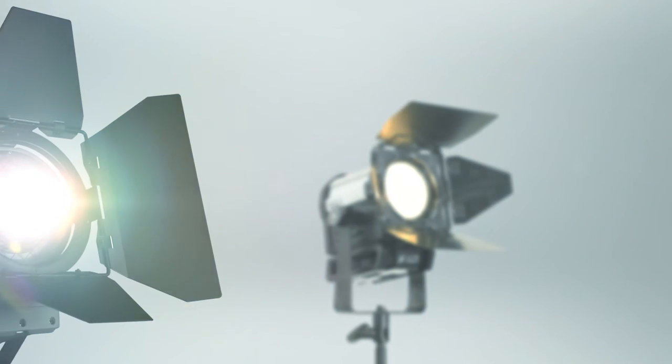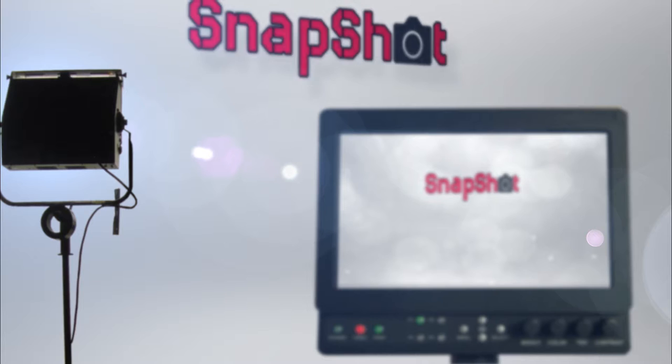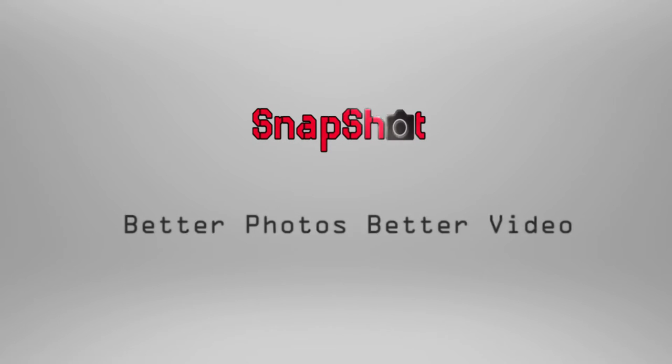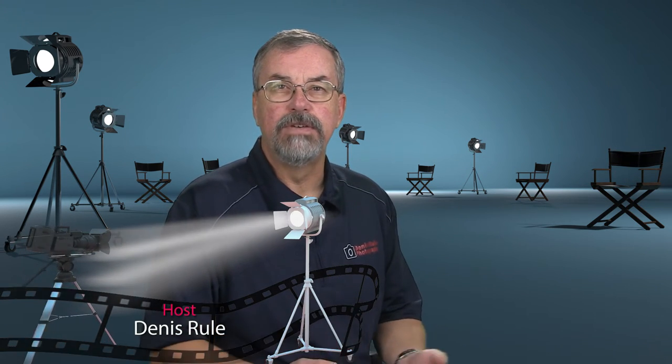Hey, today we're looking at things up close. Welcome to Snapshot, the show that's all about taking better photos and better video. I'm your host Dennis Ruhl, and in this episode I've got a great tutorial to help you get started in micro photography, or macro, depending on the brand of camera you're using. One manufacturer calls it micro, the other calls it macro — they're really the same thing.